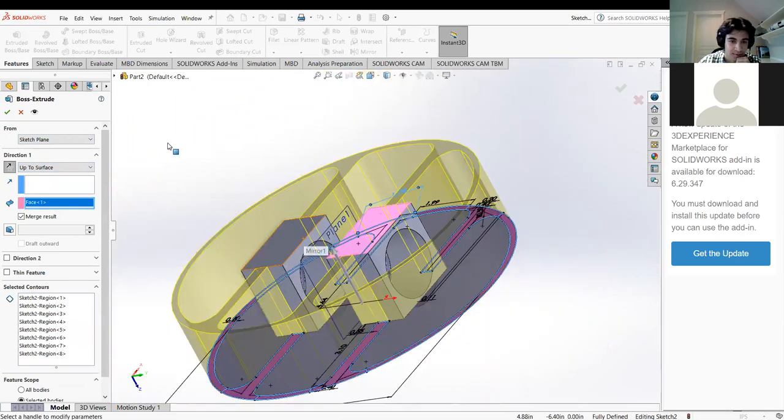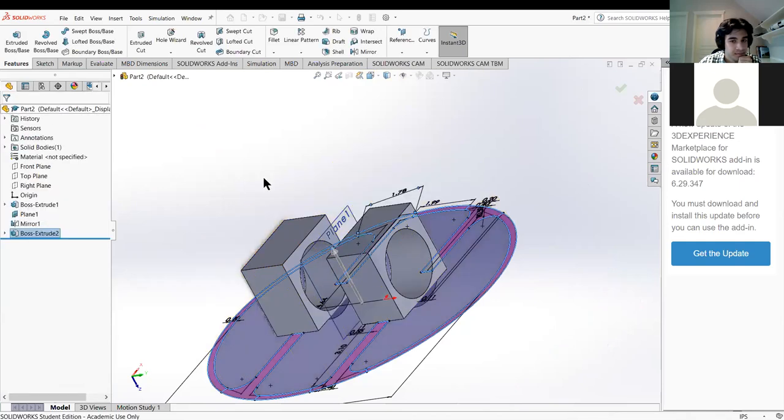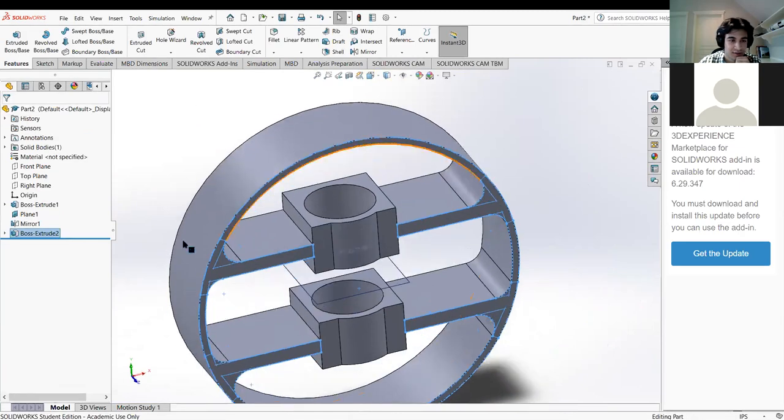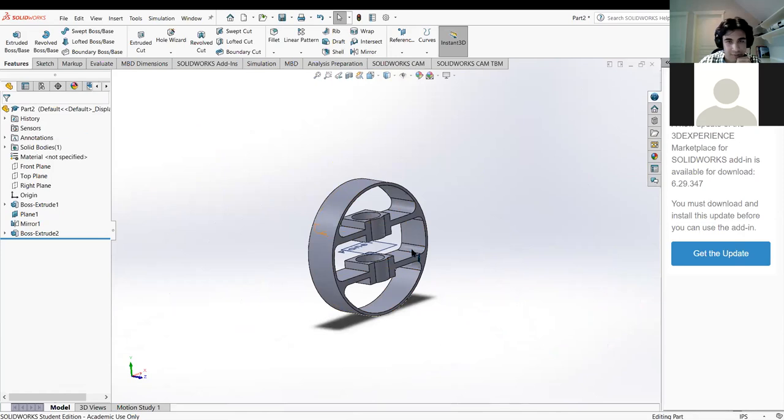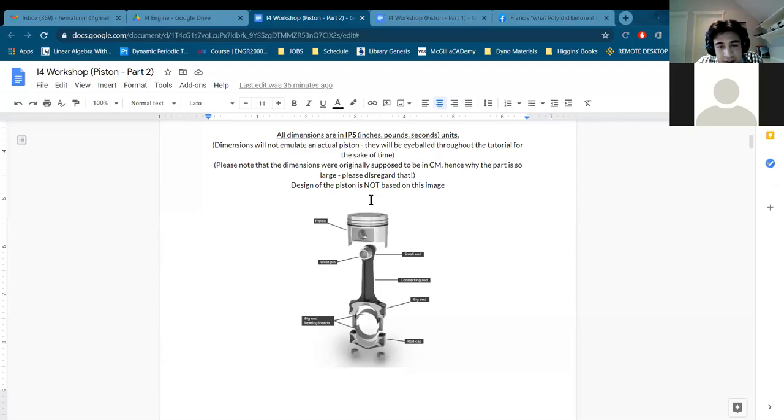We have multiple contours now. As long as it's fully defined you're fine. We can extrude this now - two different extrusions. For the selected contours, I'm not going to select the large circular ones. I'm going to select the outer edge contours - going around the whole circle - selecting one final contour here. I want to flip the direction of the extrusion and click up to surface, then click this back surface of the rectangular extrusion we made before. That took a while but there we go - that's one part of it.